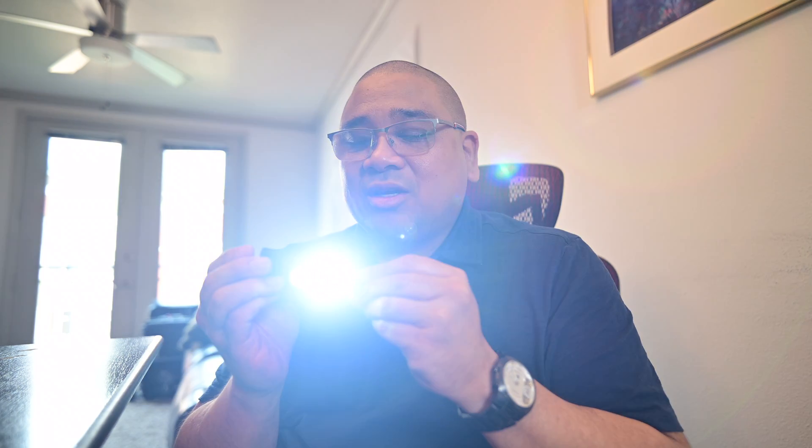You can also cycle through the options by tapping the button — one tap gives you the spotlight beam, another tap gives you the lower wide-angle beam setting. It's pretty darn bright and I dig it.